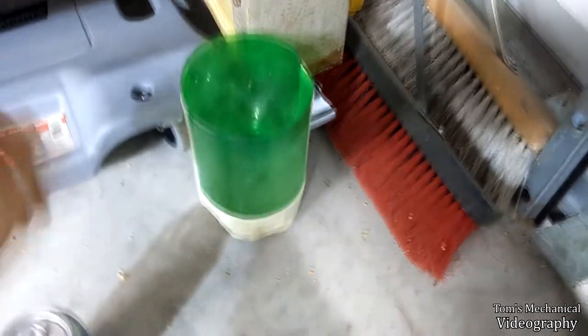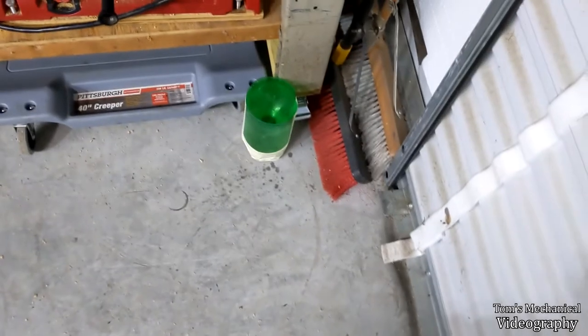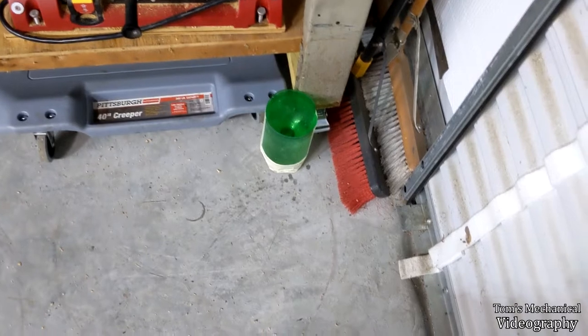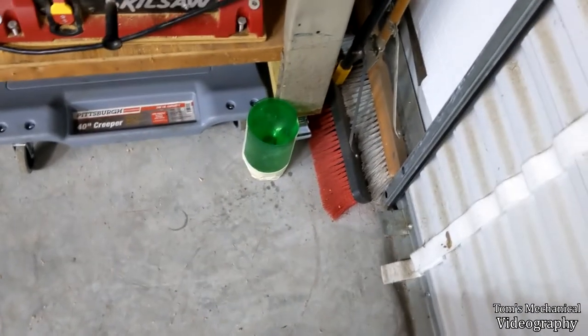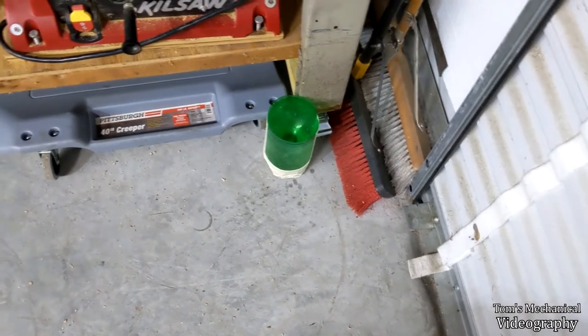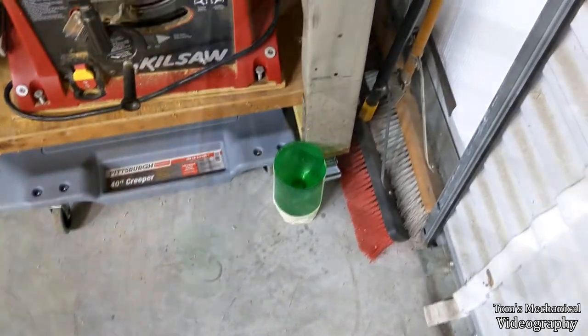I'm just going to tuck that right there. And if you have a little bit of beer left, just throw it on the floor right there - they'll smell that and they'll get right up in there. Roaches want nothing more than fermented grains. Come back and check it about 48 to 72 hours - that's probably about perfect. And see if you got any dead roaches.